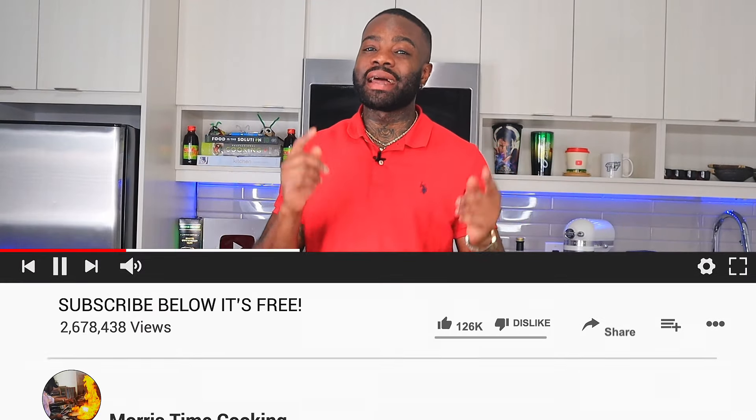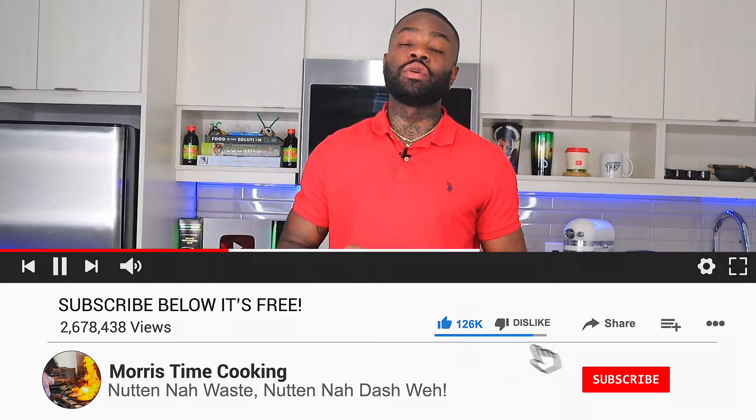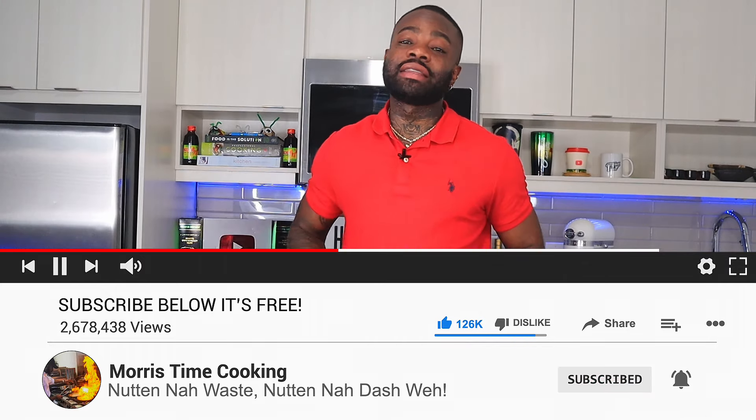Thank you very much for watching this video. If you did enjoy the video, don't forget to give it a like and subscribe to the channel if you're new. Leave your comments down below — let us know what you'd like to see next.